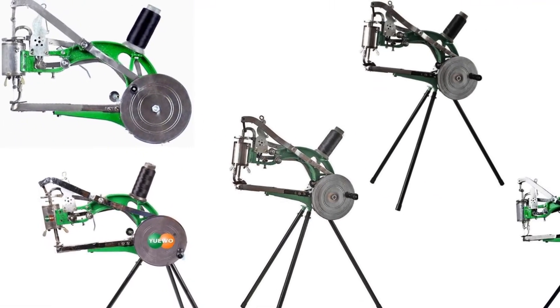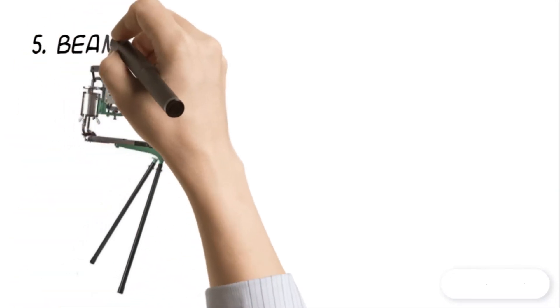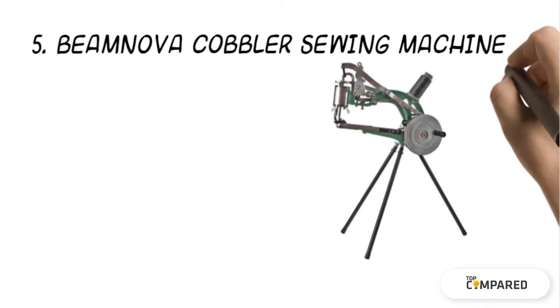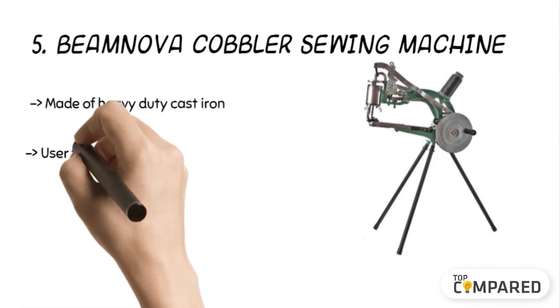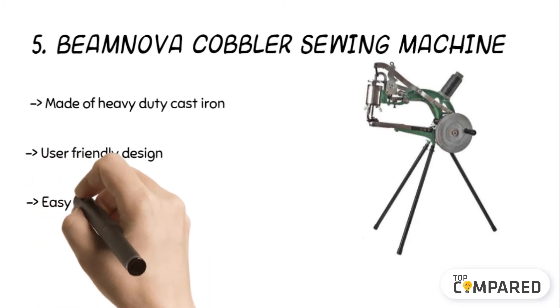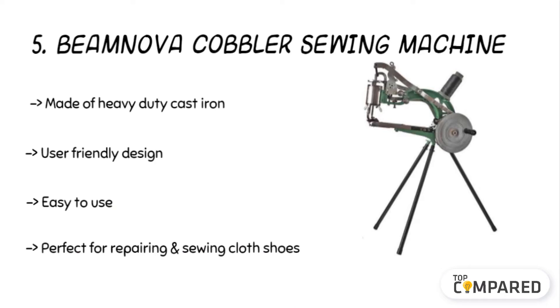Many top brands of cobbler sewing machines are available in the market. Let us check the best five for you. Starting from number five: the Beam Nova cobbler sewing machine. The product is made of heavy duty cast iron and can sew raincoats, bags, and other items including leather shoes. It can be perfect for repairing and sewing cloth shoes, leather shoes, and rubber shoes. Its bobbin makes the lines closer and the unique turntable allows for more effortless adjustment.